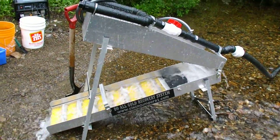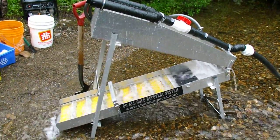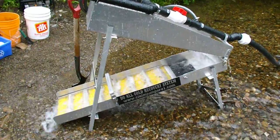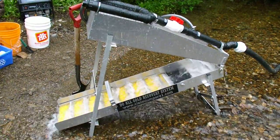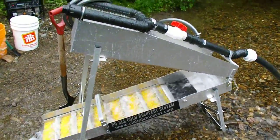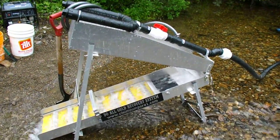Here is the Do-All Gold Recovery System with the Grizzly and the sluice all working with the leg stand set up. We're way back in the back country of British Columbia up near Barkerville on a claim that Frank owns that we're working. I'll just zoom out a bit here and then zoom in and show you how she works.